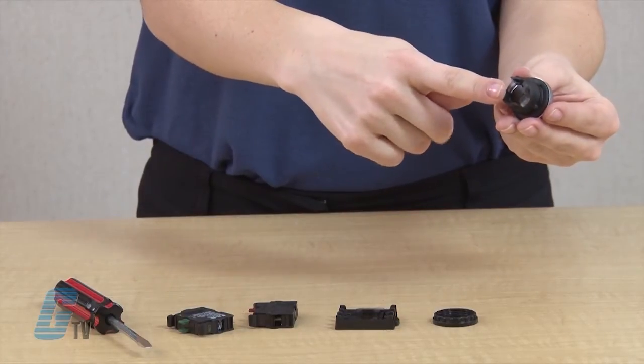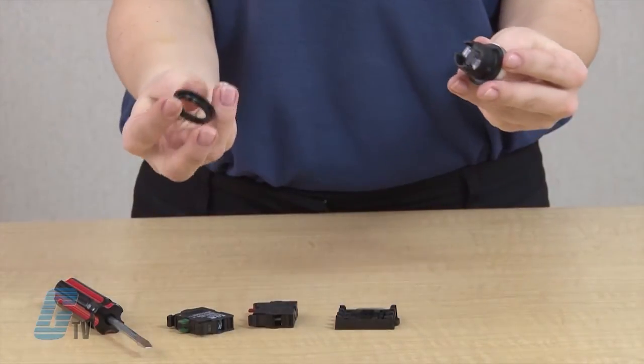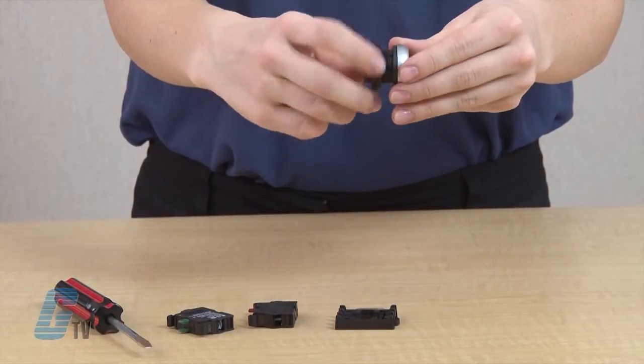We will begin by turning the operator so that the small opening on the side is facing towards you. Now I will spin on the fastener clockwise until it has reached a secure position.